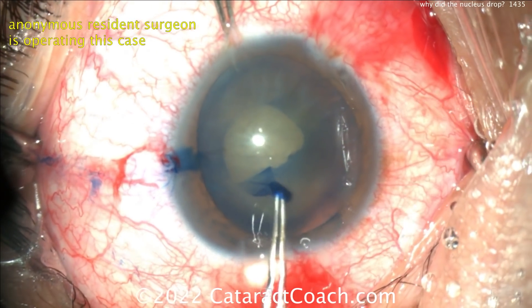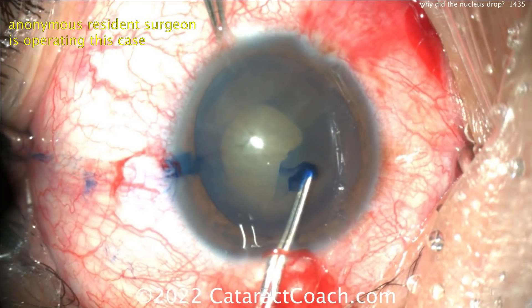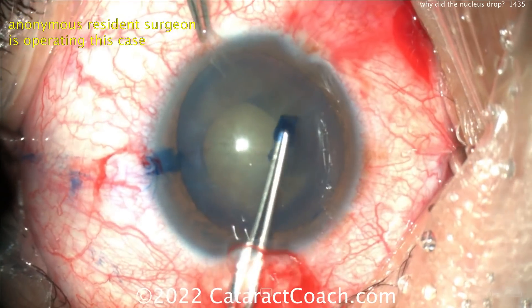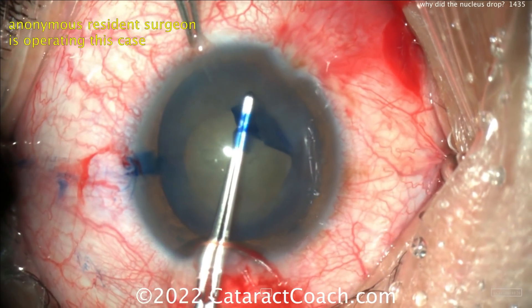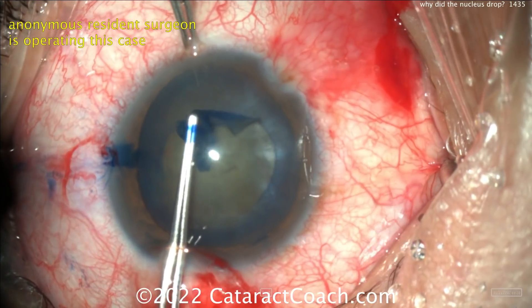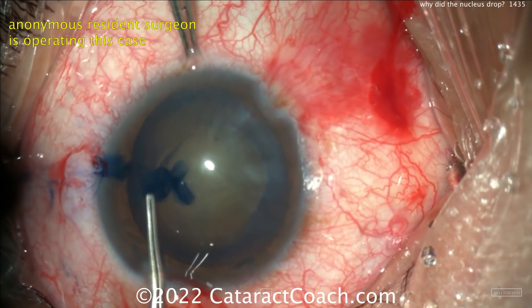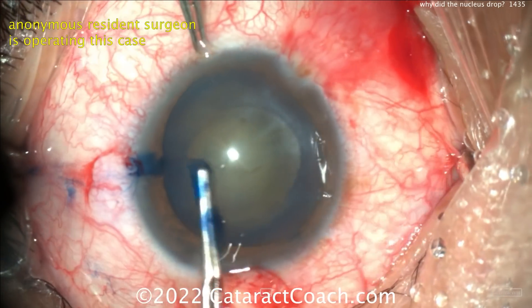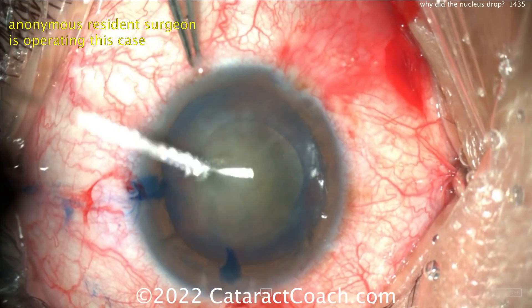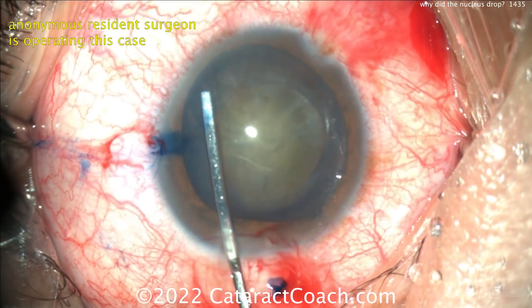You can have patients with weak tissues. We've shown videos here in the past where patients had prior intravitreal injections which damaged their posterior lens capsule, and then during cataract surgery, there goes the nucleus. When the nucleus does start to drop into the vitreous cavity, let it go — it's okay. This is why we share the love and the liability with our vitreoretinal colleagues. So let's watch what happens here.